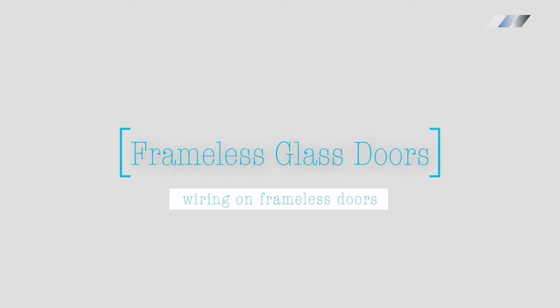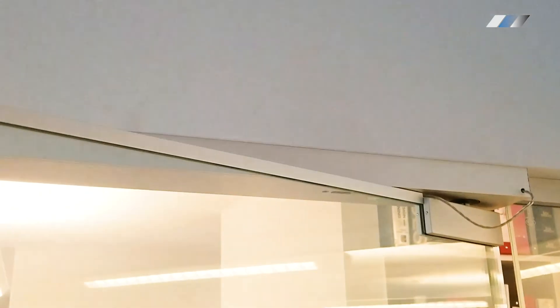The connection design for frameless glass doors is based on the specific door hardware. Typically, bus bars are placed along the top and covered with a c-channel, and the connection is made using a wire loop.